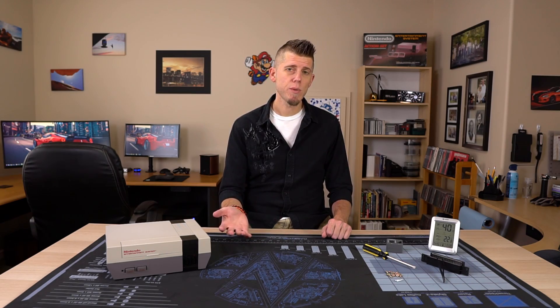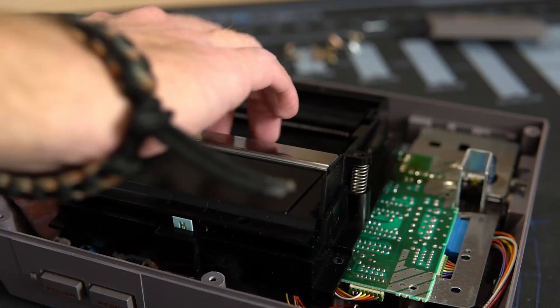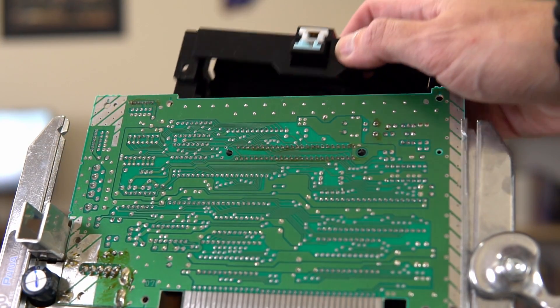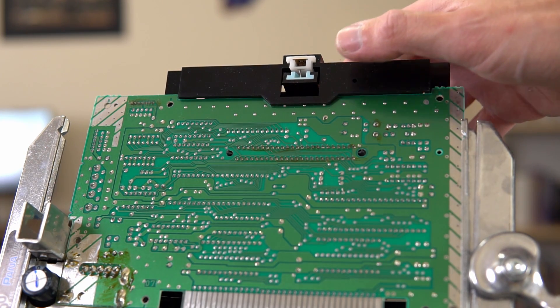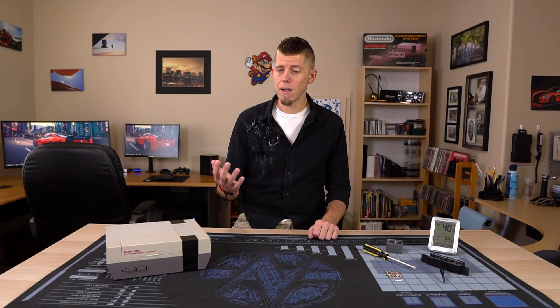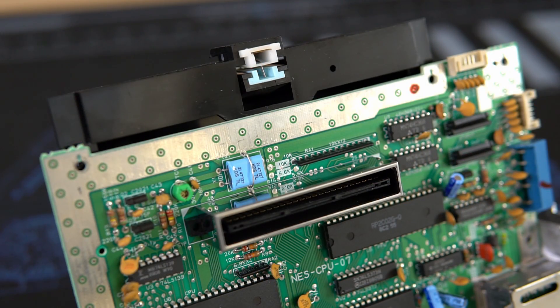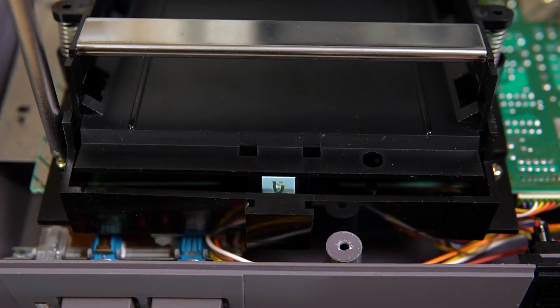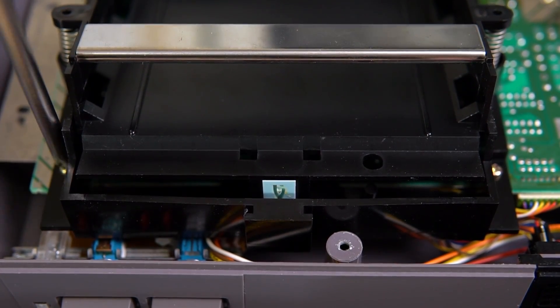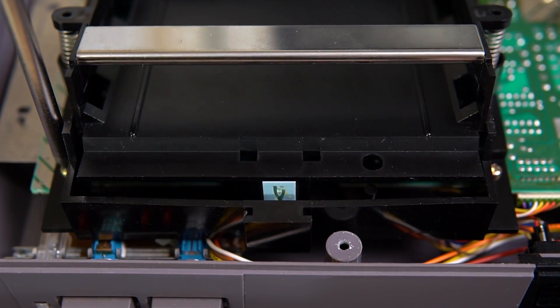When you take apart the NES, you have to pull the cartridge tray forward because of the 72-pin connector. But you'd have to do that anyway because of this little tab that rests underneath the circuit board. When you're putting it back together, you might not notice this tab, and it might end up on the top side of the board. When you go to tighten down all the screws, it puts pressure on that locking mechanism, warping the front of the tray, and that prevents the mechanism from locking down.